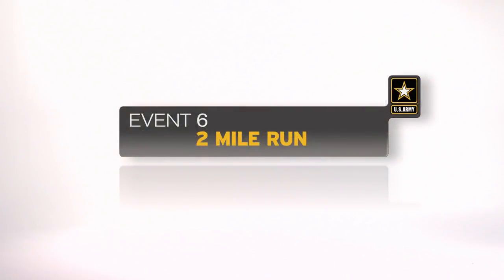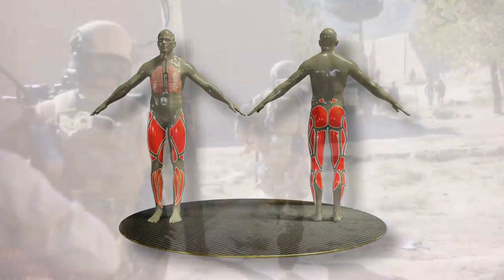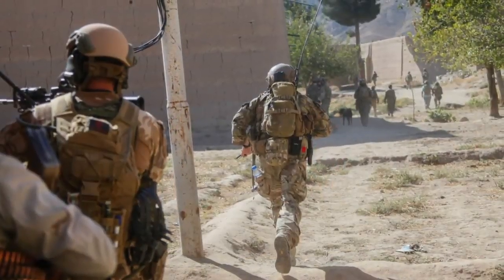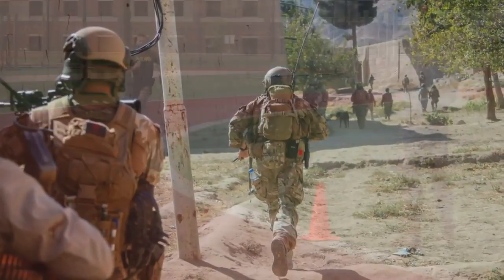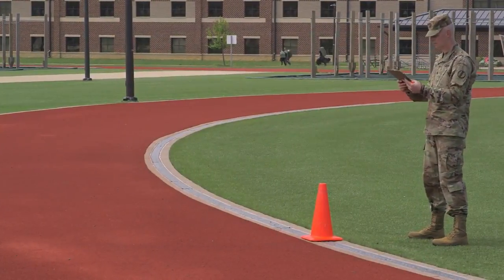The two-mile run is the sixth event. The event tests aerobic capacity. This event replicates movements to and from contact. At the completion of the two-mile run, the Army Combat Fitness Test is completed.